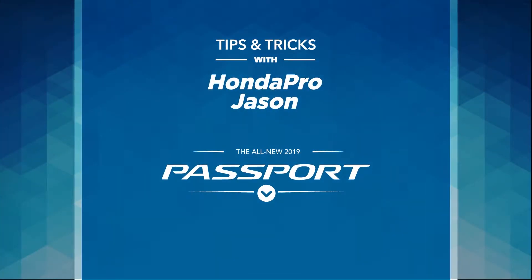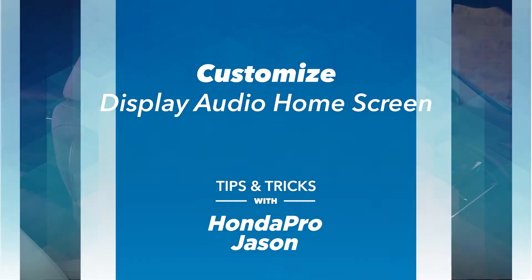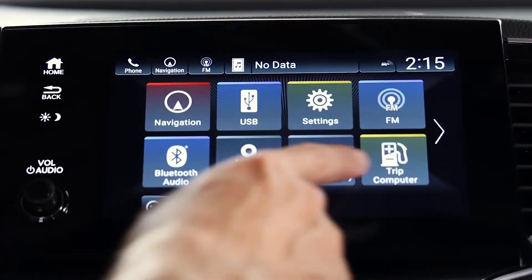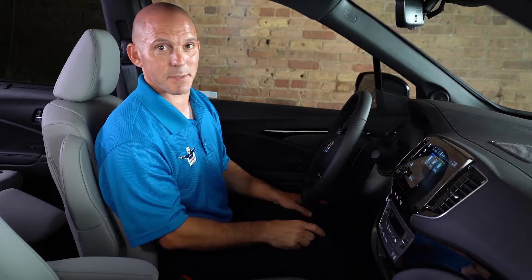Here's the tip and trick on how to customize the main screen on the Honda Passport. You have this beautiful touch screen with what looks like eight different apps on it. But if you swipe your finger to the left, you'll see another eight apps and then some more apps on the last page.